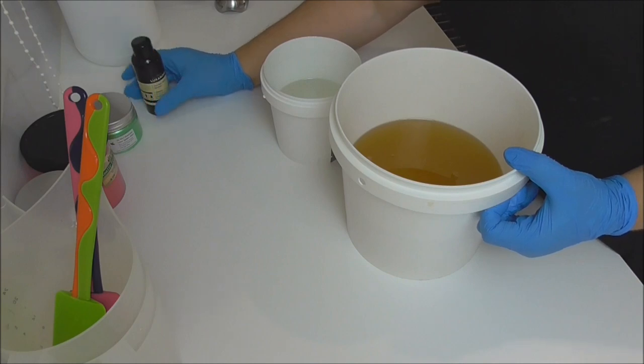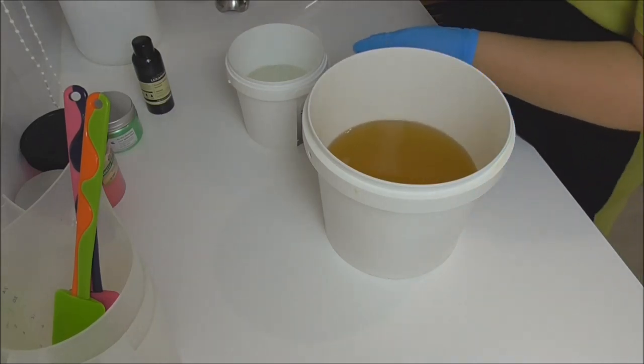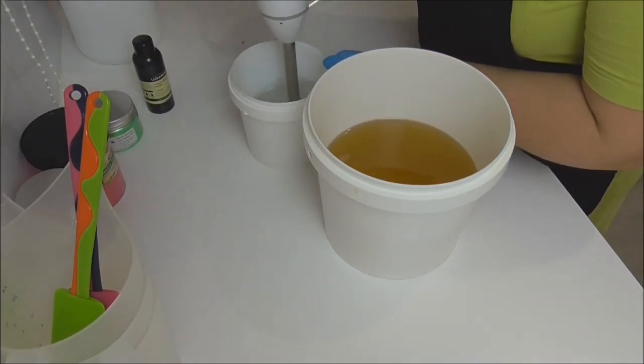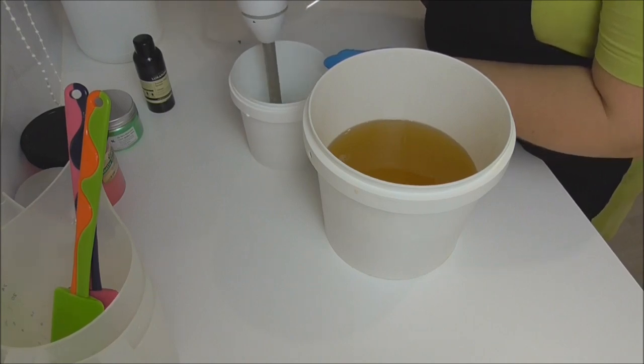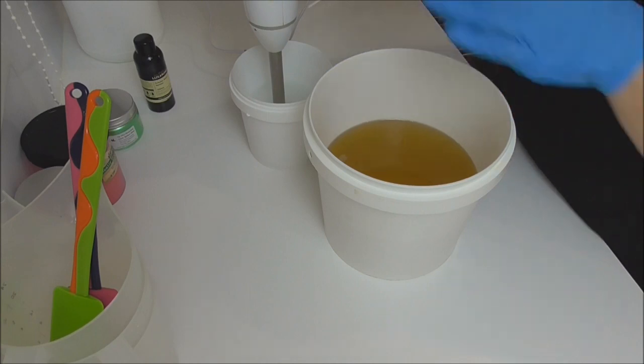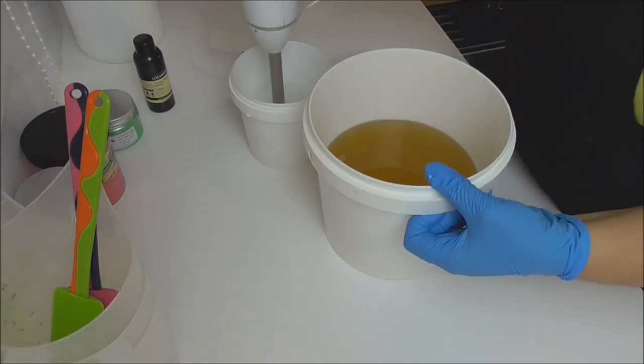There's no vanilla in this fragrance, so we shouldn't get any discoloring, and I'll be using a base of white. In this bucket I have my lye water, which I'm going to give a quick blend as I've got some water-soluble titanium dioxide in here, then I'm going to add it to my bucket of oils and split it out for the colors.